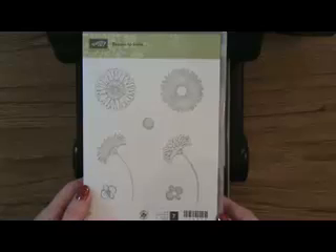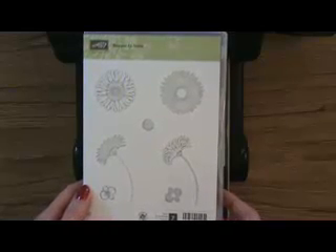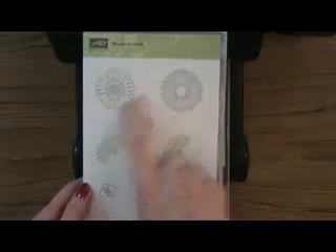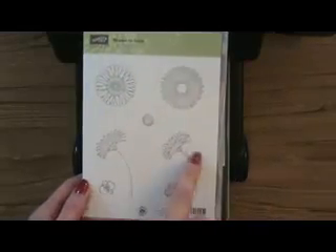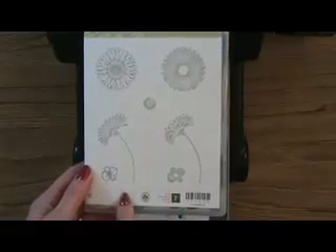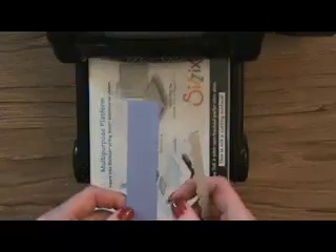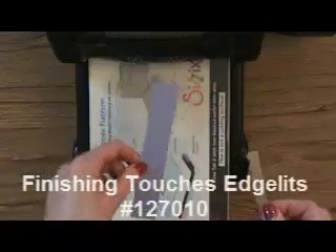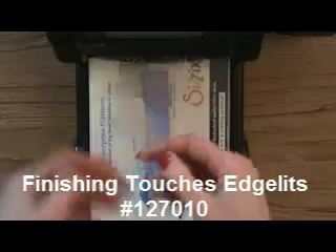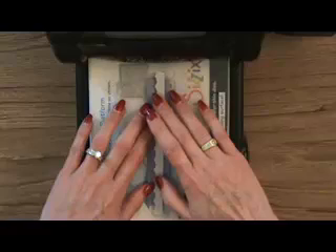I want to show you something cute with this. I've made several cards with it, usually using the big flowers, but I really want to play with these smaller ones — I think they are just so pretty. So what I have here is my Sizzix Big Shot, a piece of Wisteria Wonder cardstock one by five and a half, and my Finishing Touches Edgelitz die. I want to make a pretty border with it.